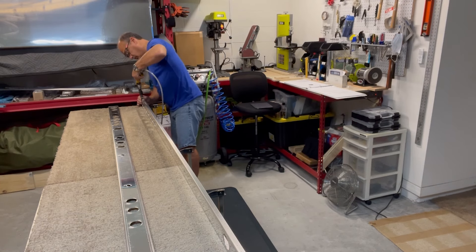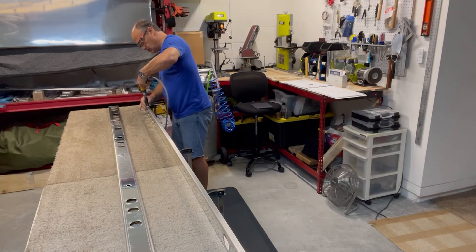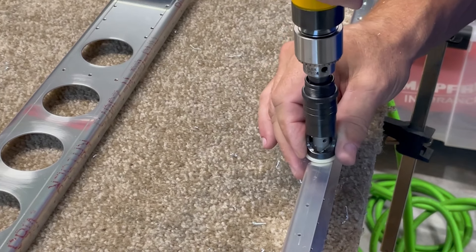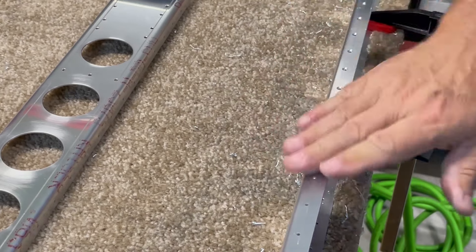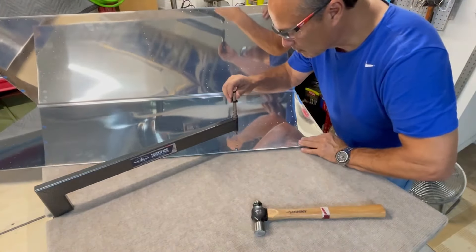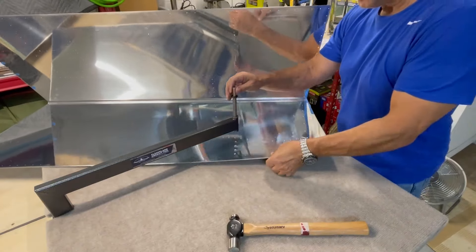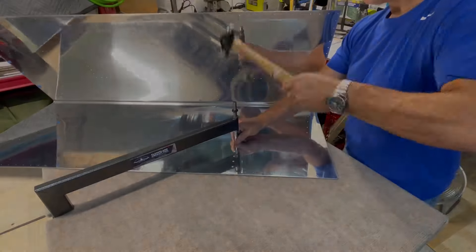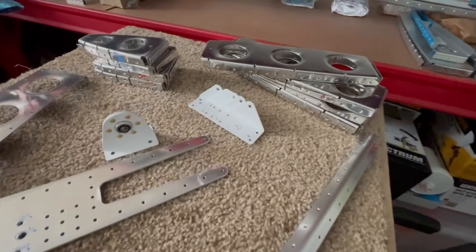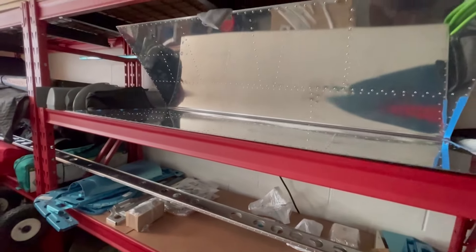Where the skins attach to the flanges on the front and rear spars, all of those holes in the spars need to be countersunk to match the dimples in the skin — there are a lot of these holes and it definitely took quite a bit of time. Similarly, the stringers which hold the six center in-spar ribs together also need all their skin-attachment holes countersunk. With everything marked and deburred, I pull out the C-frame and dimple both skins. After reading ahead and confirming this completes all countersinking, dimpling, and drilling, I disassemble everything I've got clecoed together and get ready to prime.